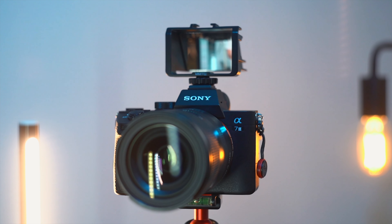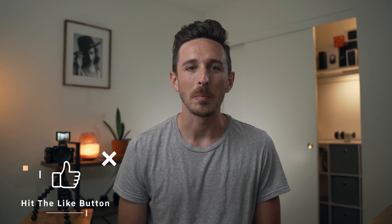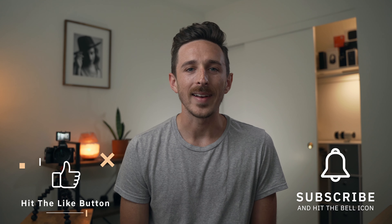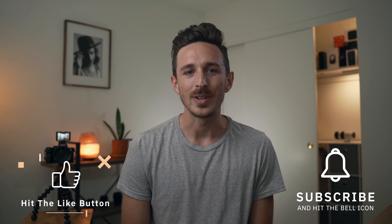But before I get into that, I just want to mention, if this is your first time stopping in, welcome to the channel. And if you get value out of this video, go ahead and add some value right back to it by hitting that like button down below. Also consider subscribing to this channel for more content like this, and don't forget to hit the bell icon so you can get notified every time I post a new video.